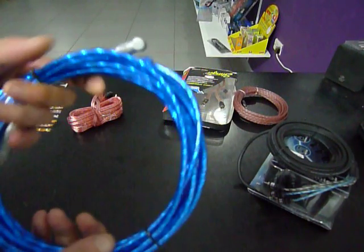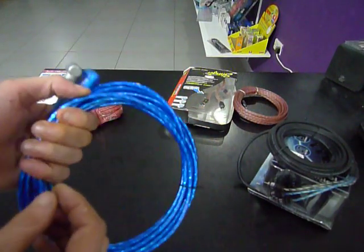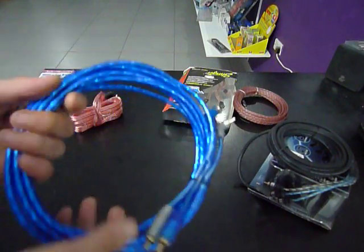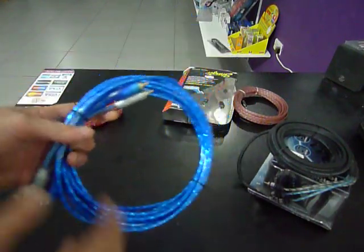Next up from that, we have these — significantly more chunky, same basic principle with twisted pair inside, but a much thicker aluminium shield and a much thicker rubber outer. These come in a wiring kit of about 30 euros, and to buy them individually you're at about 8 euros.